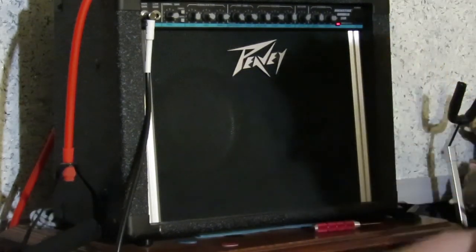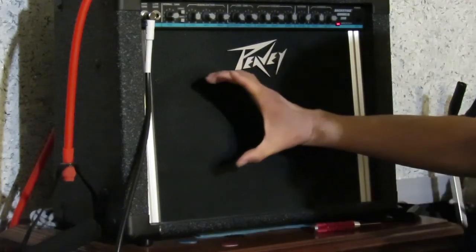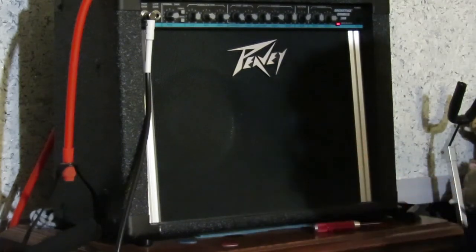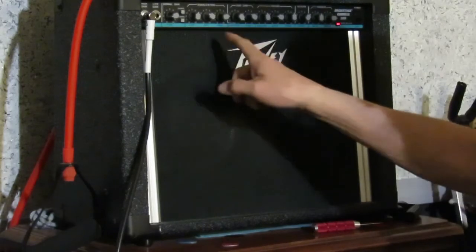Backstage Chorus 208 — the name refers to the two 8-inch speakers. Big, huge magnets on the back. 30 watts. This thing is loud — don't let the size or the specs fool you. Clean channel plus equalization.